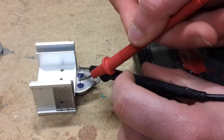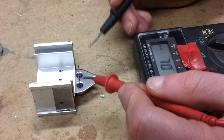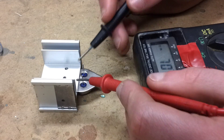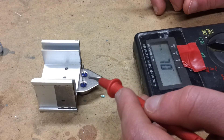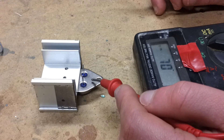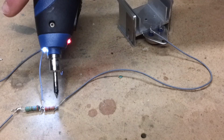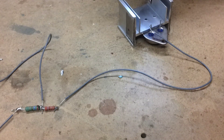Assuming that it doesn't work the other way round, we'll be fine. We've basically just determined which one's the base and the emitter, with the outer shell casing being the collector. You now need to solder this end of the approximately 20 ohm resistor to the emitter of your transistor.